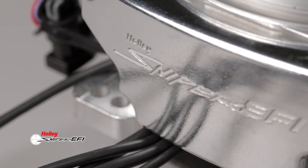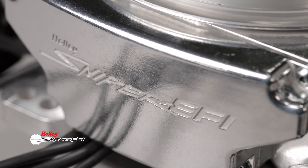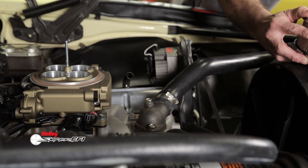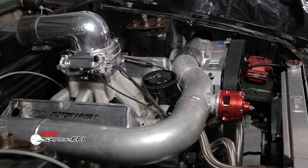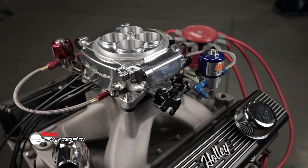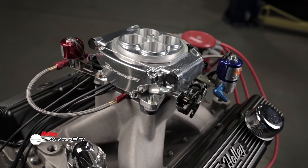Supporting up to 1250 horsepower, the Super Sniper EFI delivers all the benefits of the original Holley Sniper EFI with new added capabilities. That means for all you blow-through, draw-through, and nitrous users cresting over a thousand horsepower, your low cost EFI solution is here.